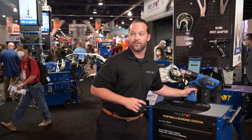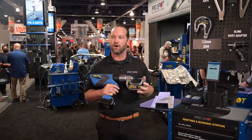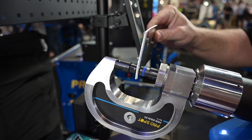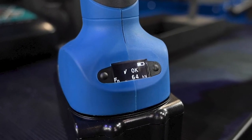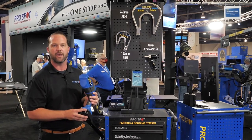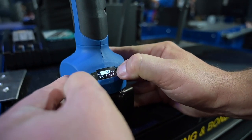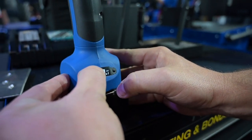Something else that we're very excited about here at ProSpot is finishing up the announcement of our new PR-8 riveting gun. This is a digital force control with the software complete, Bluetooth capable, so you can document all the rivets that you do and understand if the rivet is good or not. This is going to be a game changer in the industry. Instead of having a knob to control your force, I can actually sit here on the back of the gun and control my force and understand if I get a good rivet or not.